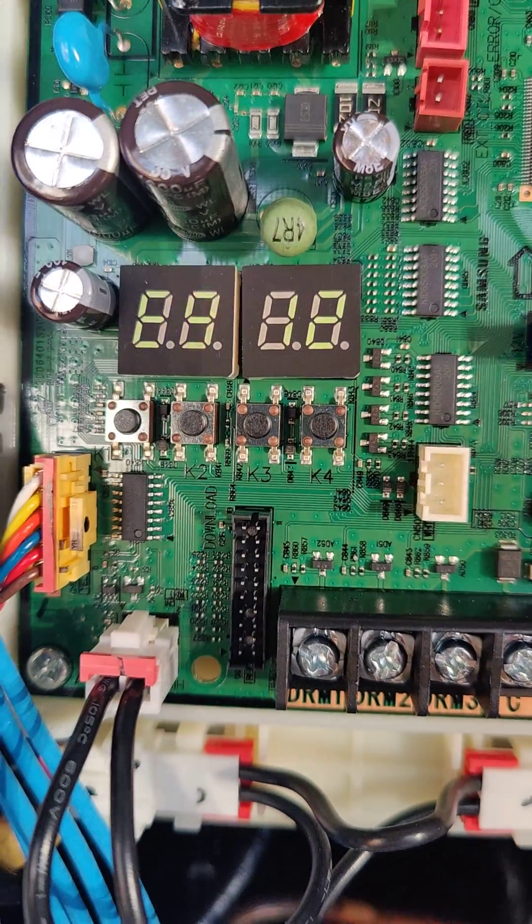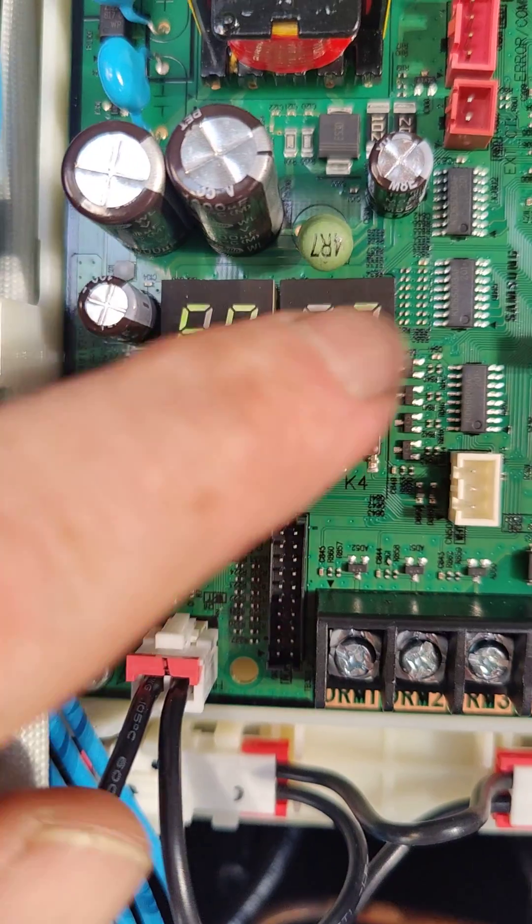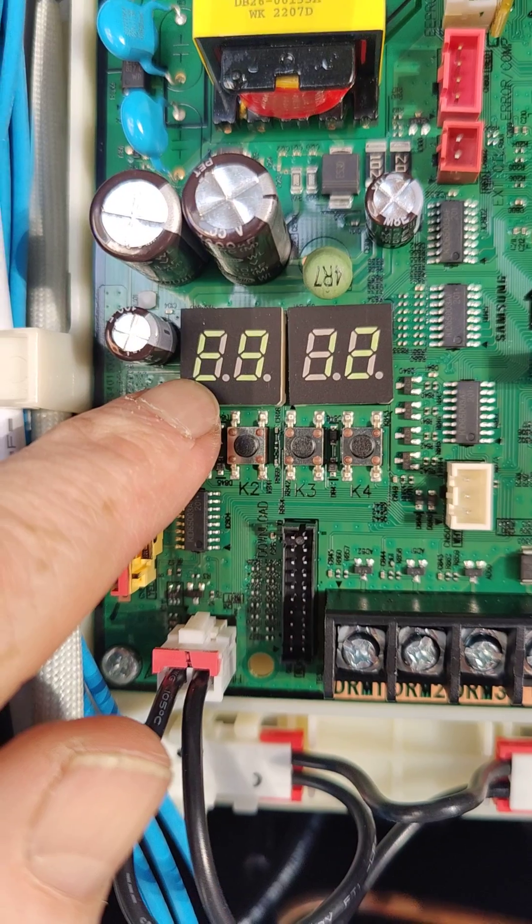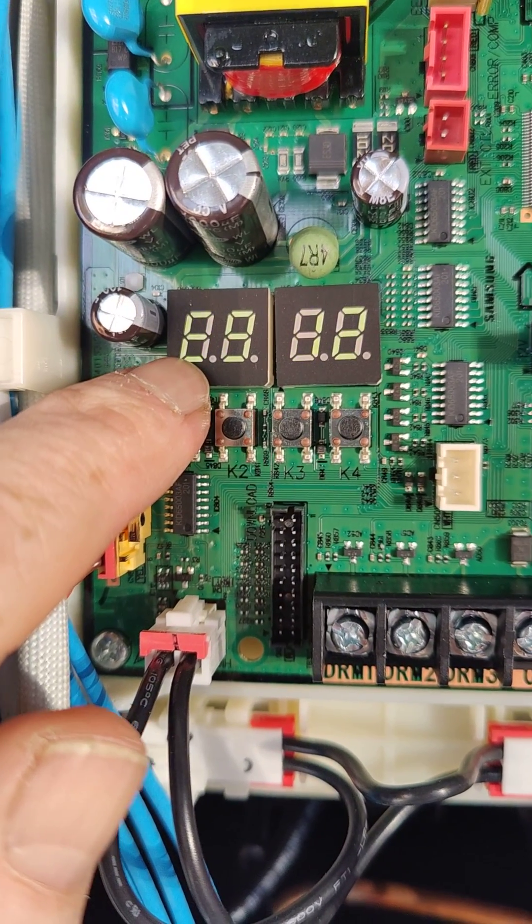If things are looking good, it will say A0000, which just means I'm alive. If there's anything wrong with it, it usually has an E here, which tells you the error codes — 123 or 911 or something like that.